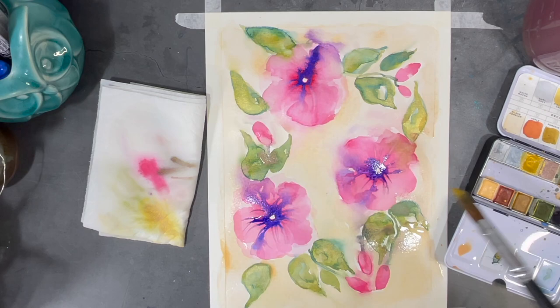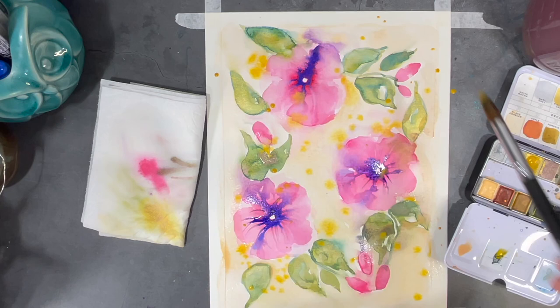While the surface is still wet, I'm going to add some splashes of gold. I really love gold and I find that it adds a really special effect to my paintings.